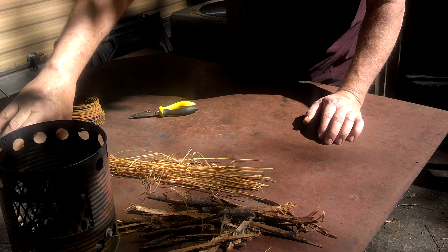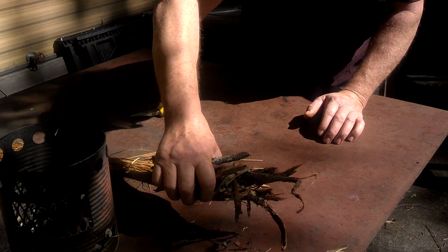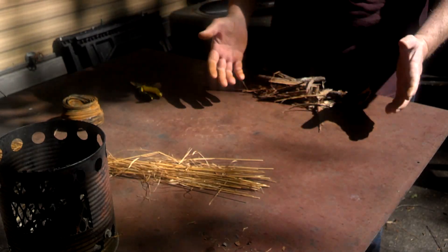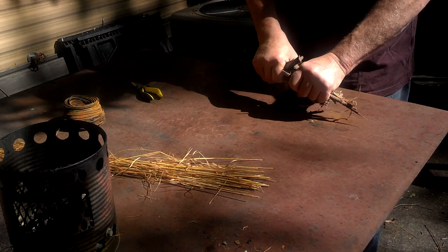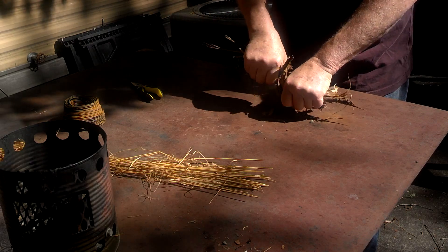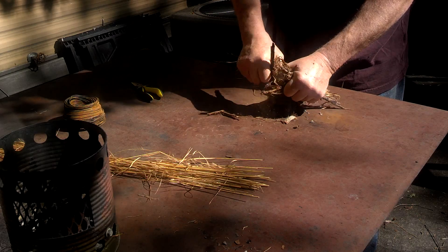Now let's process this bark, and I won't make you watch all the processing. I'll just show you how — there's nothing to it but just to rough it up, rough it up, and get all the outer bark off of it.